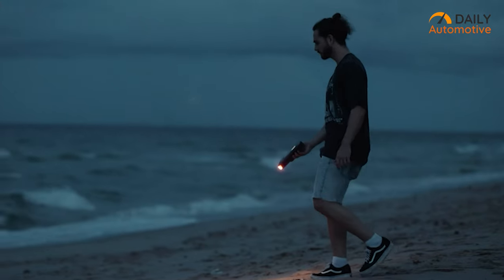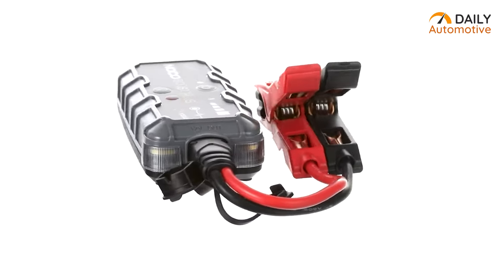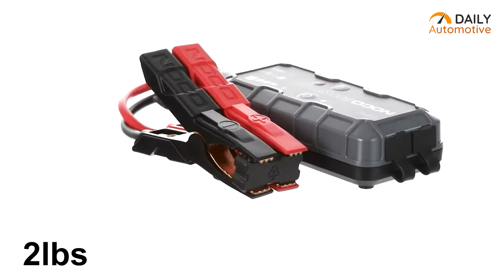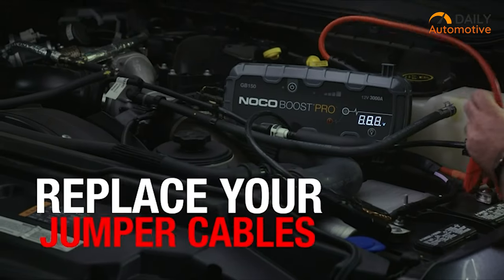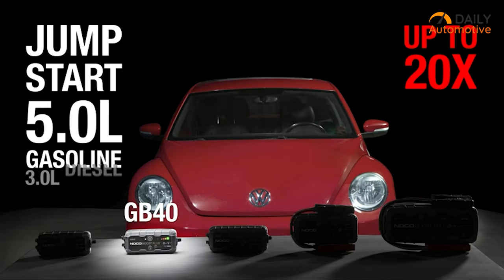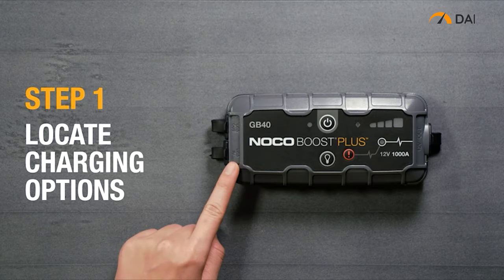Introducing the NOCO Boost Plus GB40, the ultimate portable jump starter for all your on-the-go needs. Weighing in at just two pounds, it's the smallest jump starter around — perfect for squeezing into tight spots or tossing in your car for emergencies. Don't let its size fool you though; the NOCO Boost Plus GB40 packs a punch with an easy-to-use interface and two handy work lights to guide you through the process.